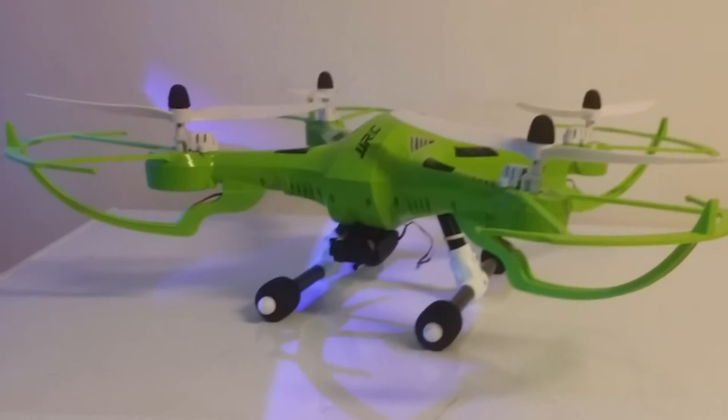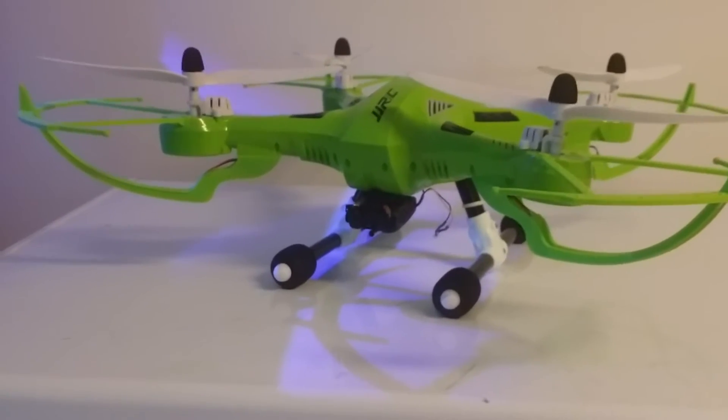I purchased this without the camera. I think it was $50 American without the camera system.